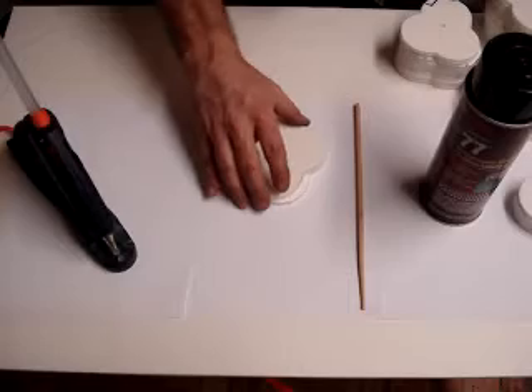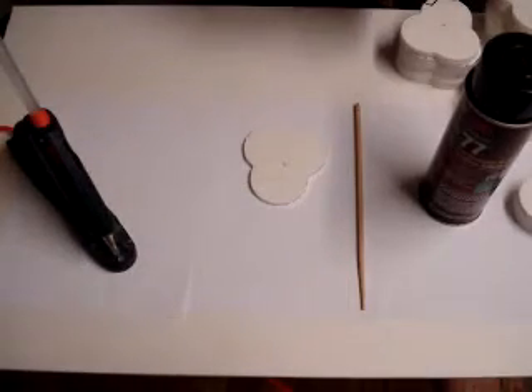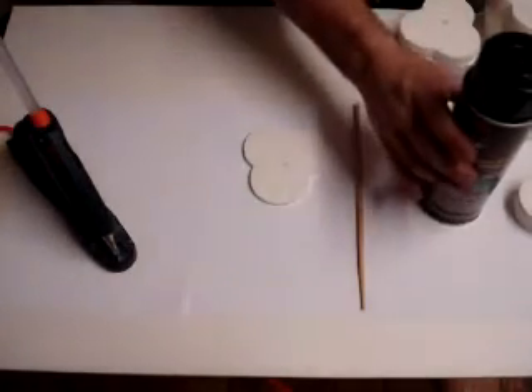What we're going to do is just stack it and then we'll offset each one a little bit as we go up, using the spray adhesive between the layers.